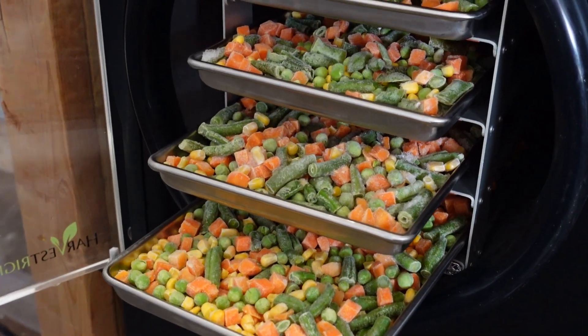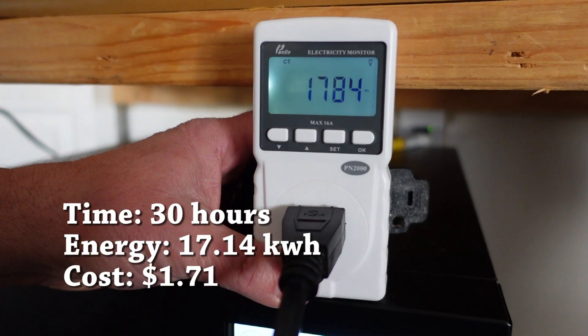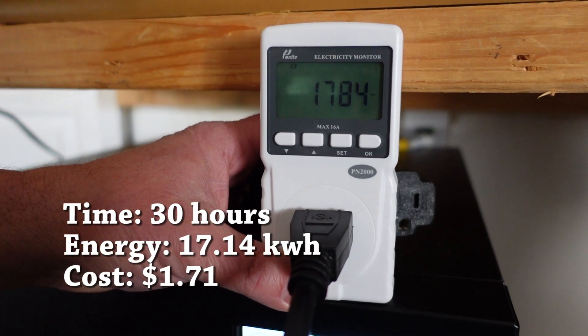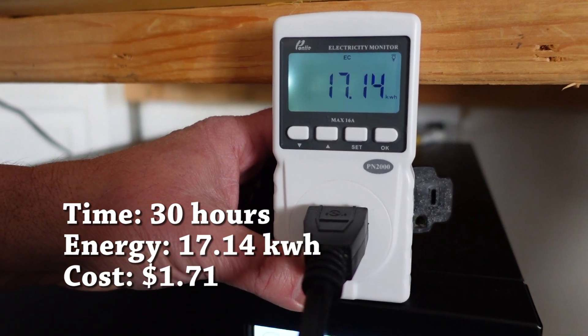These are already pre-frozen, so that will help the process go faster. We're excited to see the outcome. These are the freeze-dried vegetables — this took 1,784 minutes and used 17.14 kilowatt hours.